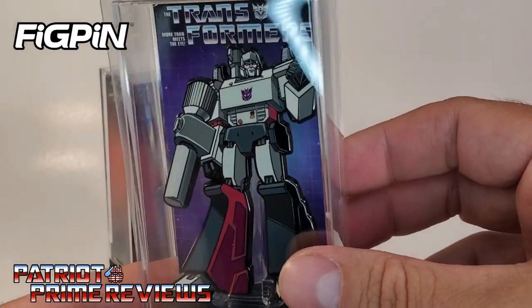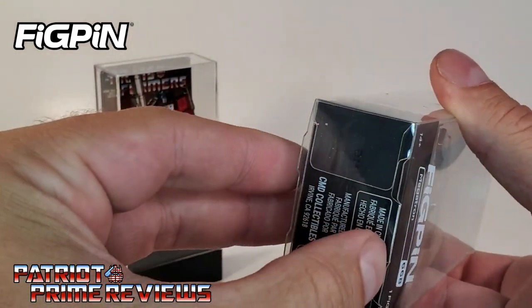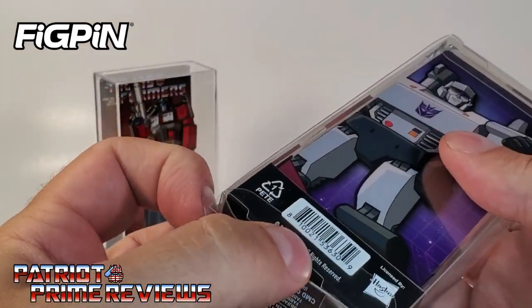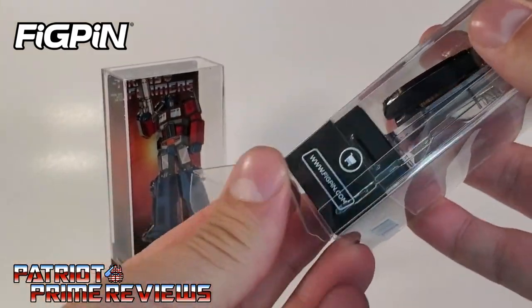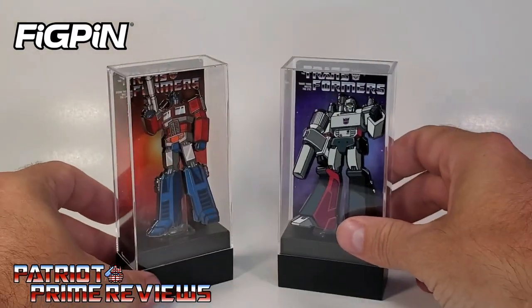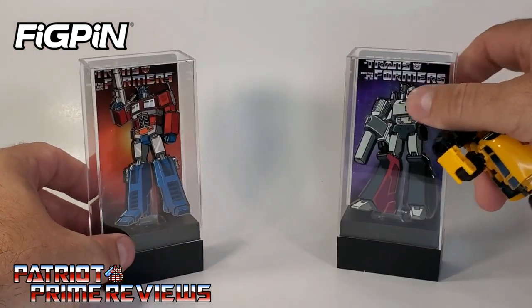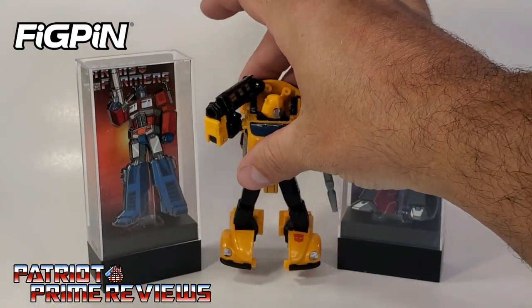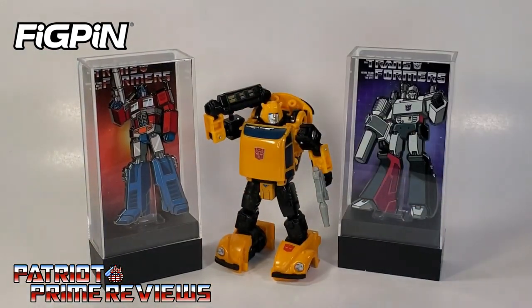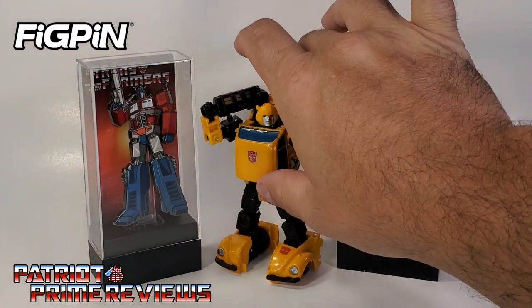As you can see, G1 art on the front and back. I'm impressed with the display quality of these things. We've got both of them in the case and they look pretty good. For a quick size comparison, I brought in Netflix Bumblebee — there's an idea of the size of them in their display case.